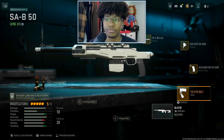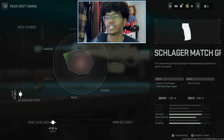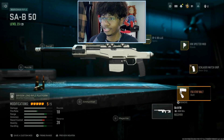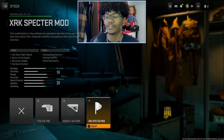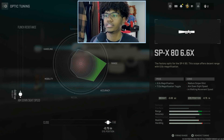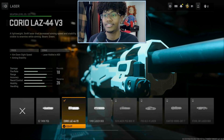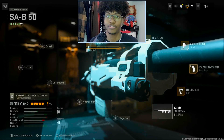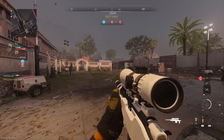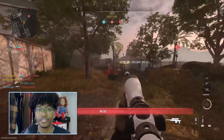The first gun I want to get into is the SA-B 50. I use the FSS bolt and the Slager match grip with this tuning. I use the XRK Spectre mod, which makes mobility way better, and then the SPX 80 with this tuning, a Choreo laser — and this is how the gun performs.